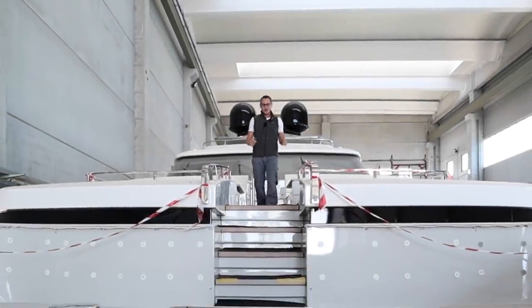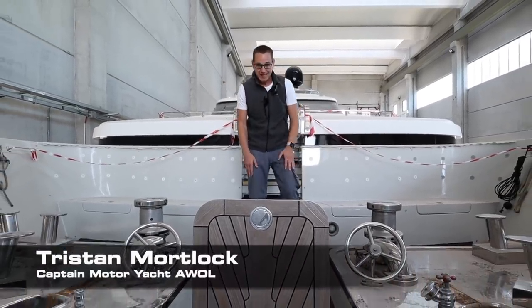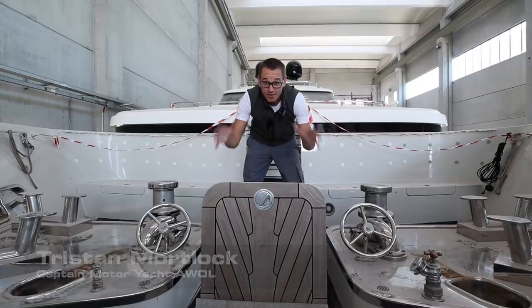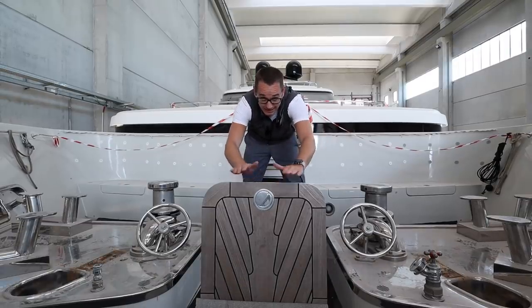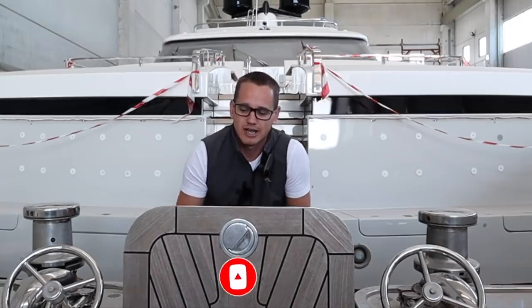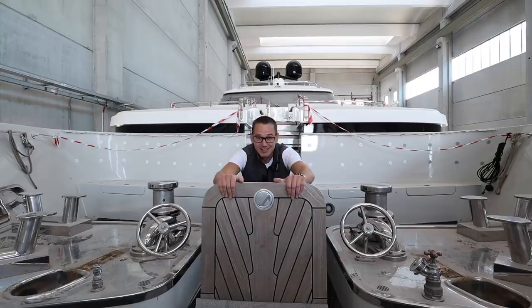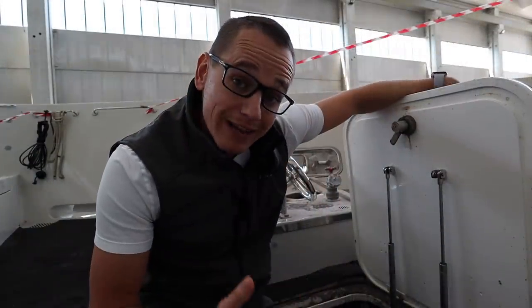Hey guys, welcome back to the channel and welcome back to the vlog. If you're new, a big warm welcome — my name is Tristan Mortlock and this is Captain's Vlog. Today we're going to be going inside the anchor locker on the fore part of the vessel here on board Motor Yacht AWOL. I'm going to be explaining the bitter end of the anchor and some of the terminology we use here on the bow, and I'll show you the equipment we have down here in the anchor locker.